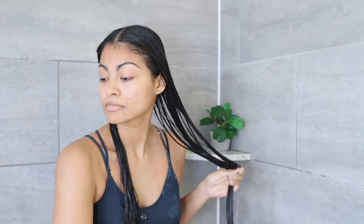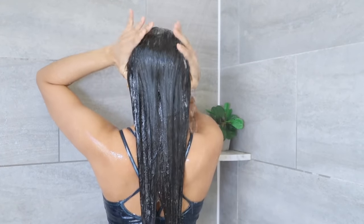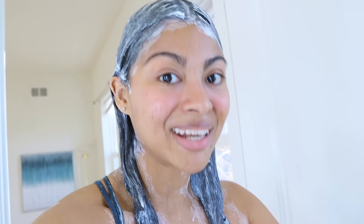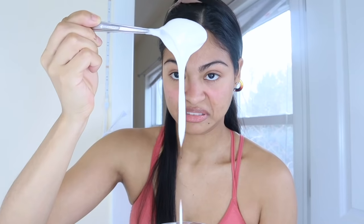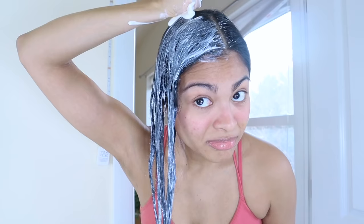To reduce the frizz effect, apply a little bit of conditioner from mid-length to ends, then rinse it off. Get out of the shower and as a last step, air dry your hair completely, then repeat the same steps tomorrow.